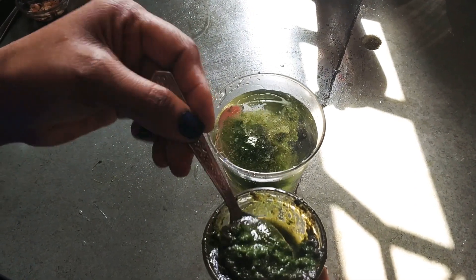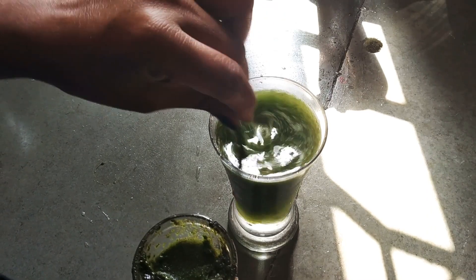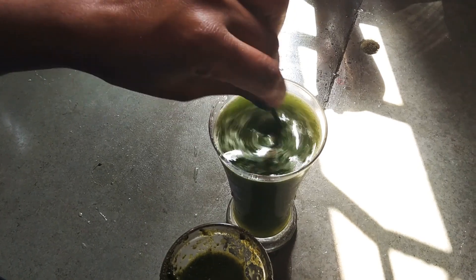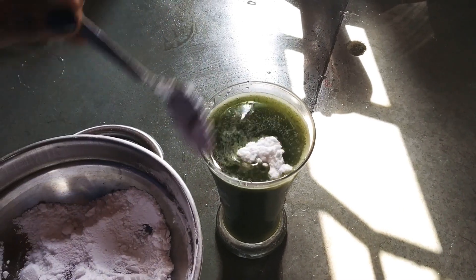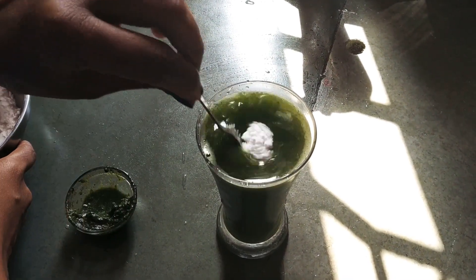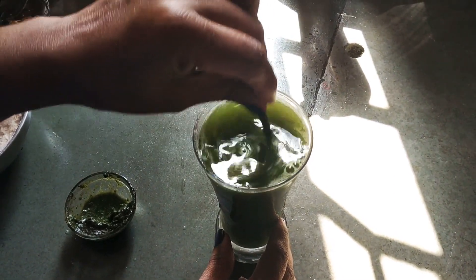If someone's body is feeling very hot or if someone has any problem in warm weather, then you can easily use this drink. It will be easy to get relief and you will benefit from it.